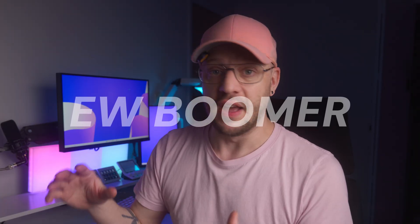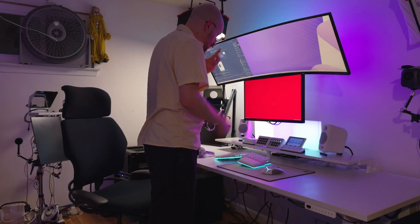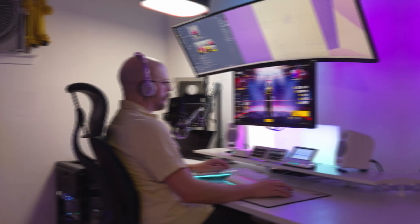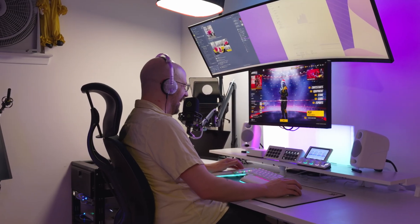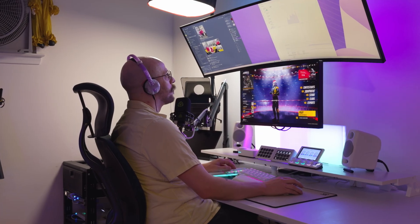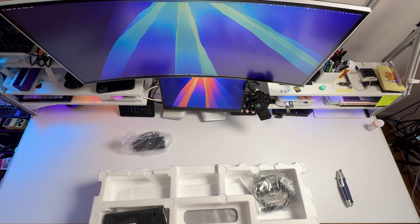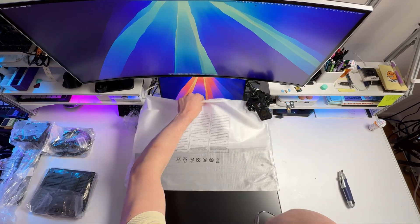I want to be upfront that I am not a professional monitor tester. I've been in PC gaming since I was 16 years old — I'm 35. I worked in IT for 15 years. I'm a very technical person, but I'm not going to dissect every spec and every data sheet and compare it against every monitor that's come out in the last six months. I'm just going to give you my thoughts as an IT person who is a casual gamer, who has had nothing but IPS and VA panels for the past five years, and somebody who is experiencing mini LED and HDR for the first time.